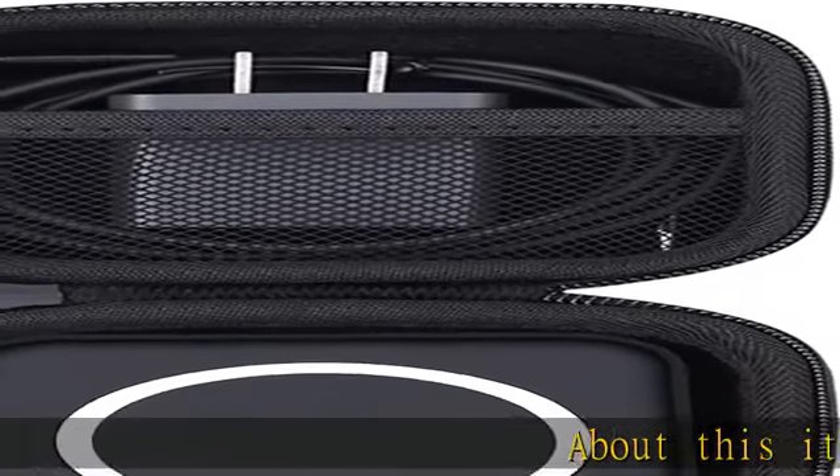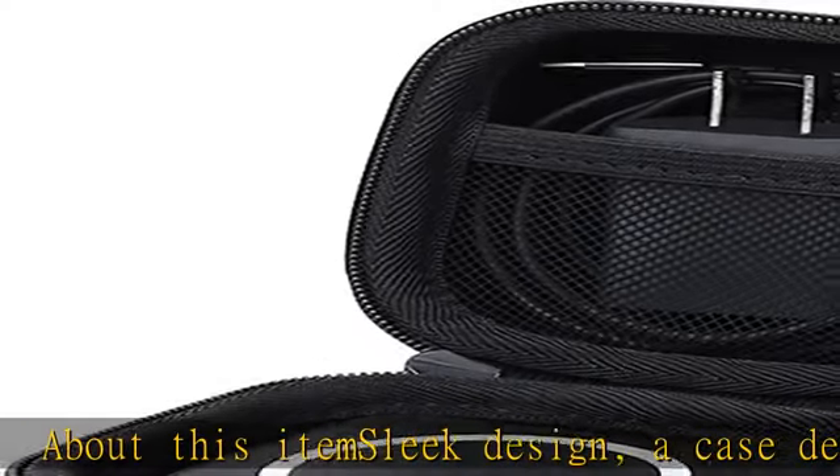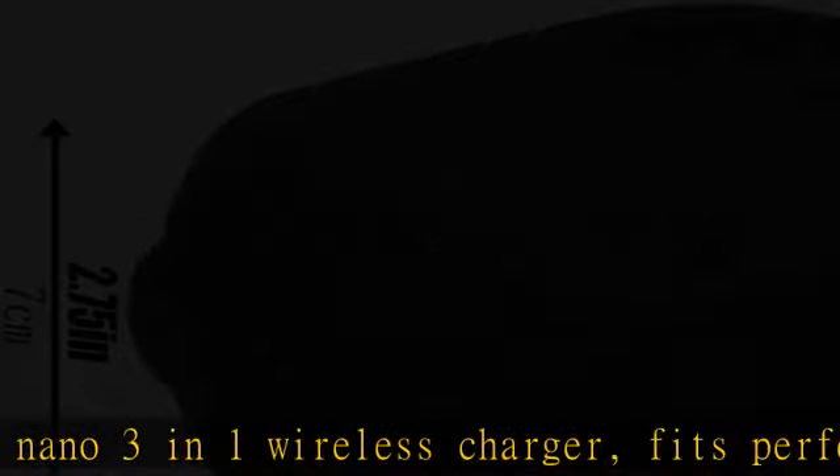About this item: sleek design. A case designed for the Aconx Nano 3-in-1 Wireless Charger, fits perfectly. You can put the 3-in-1 Charger in a hard case specially designed for the Aconx Wireless Charging Station for easy portability when you go out.